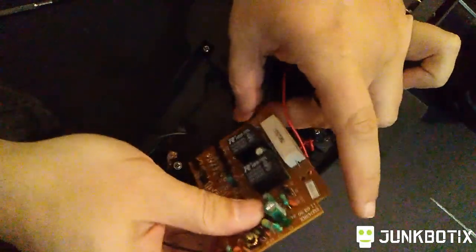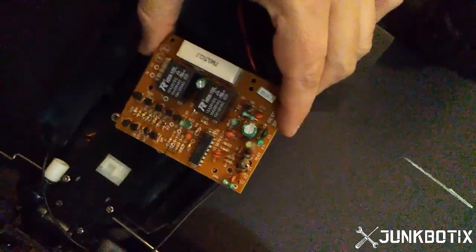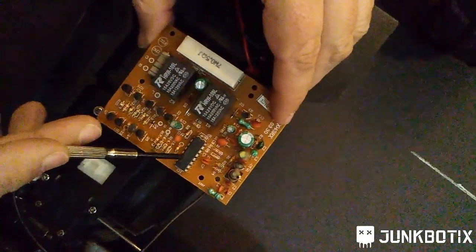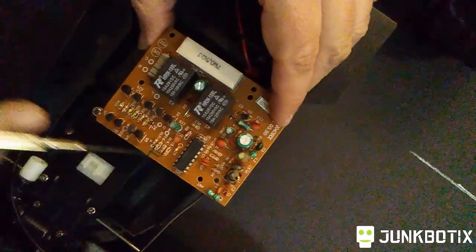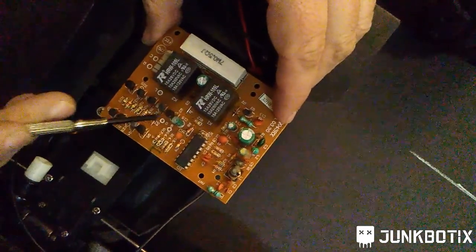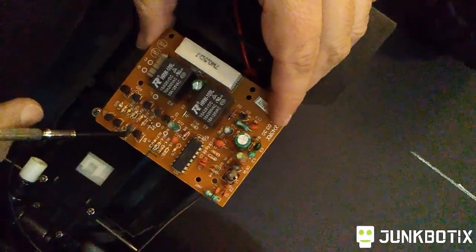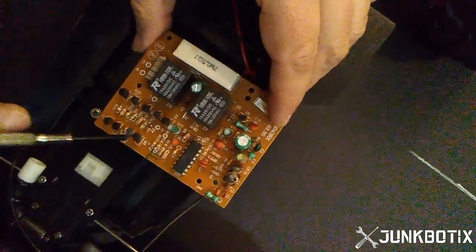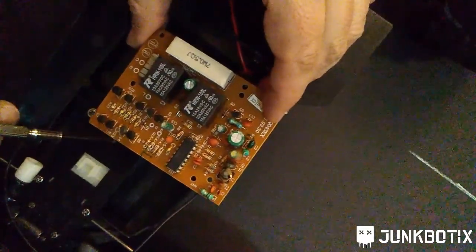We flip this over carefully and now we see something very interesting. What we have here are a couple pair of relays, this integrated circuit that we saw the double row of solder pads for, and then these eight transistors — or at least what I think are transistors. They may actually be MOSFETs but I won't know that until I investigate their part numbers, which at my age my eyes aren't what they used to be.